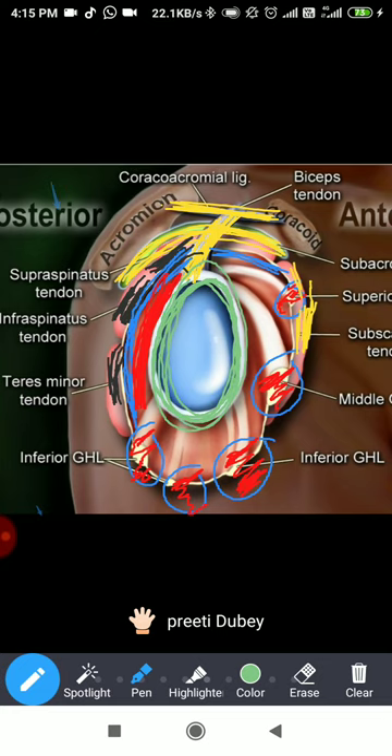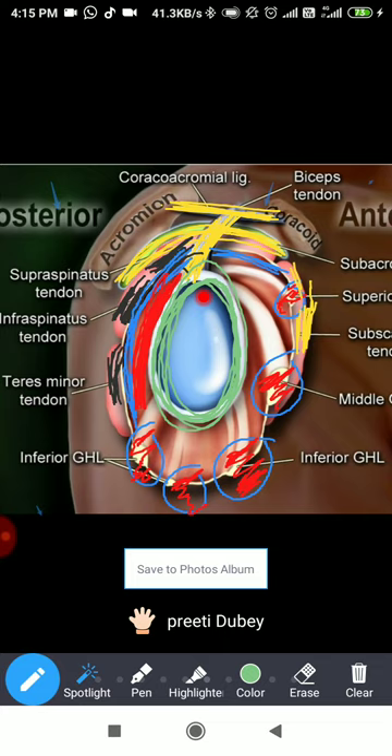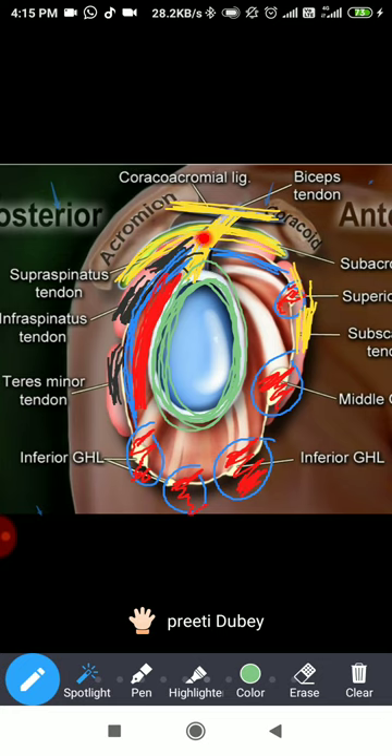There is a close association between the glenoid labrum — specifically the superior labrum — and the long head of biceps; they are almost attached to the same area. That is why we saw the SLAP lesion: Superior Labral tear from Anterior to Posterior — that is an important clinical presentation. We also saw the impingement syndrome, which involves the subacromial space. The impingement can happen under the coracoid or under the acromion. We also saw the importance of the rotator cuff — together they produce centering of the humeral head.